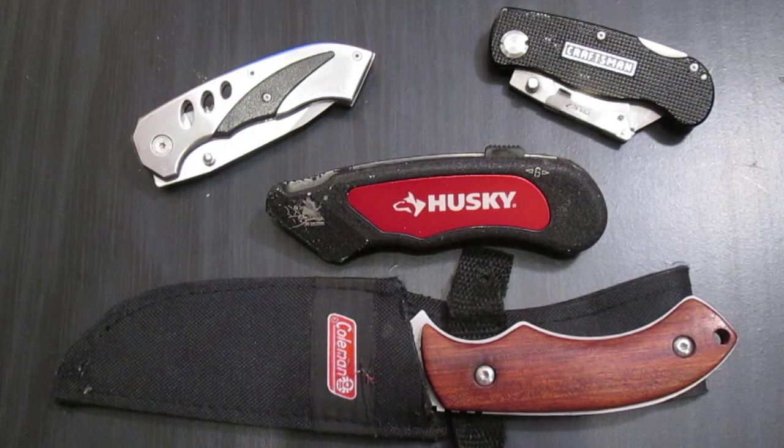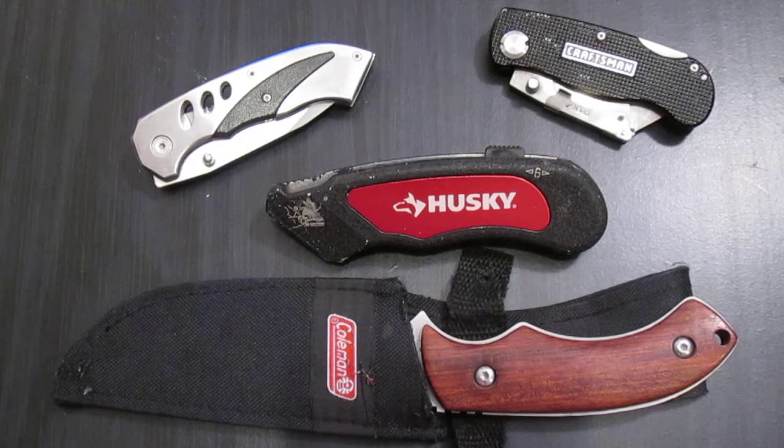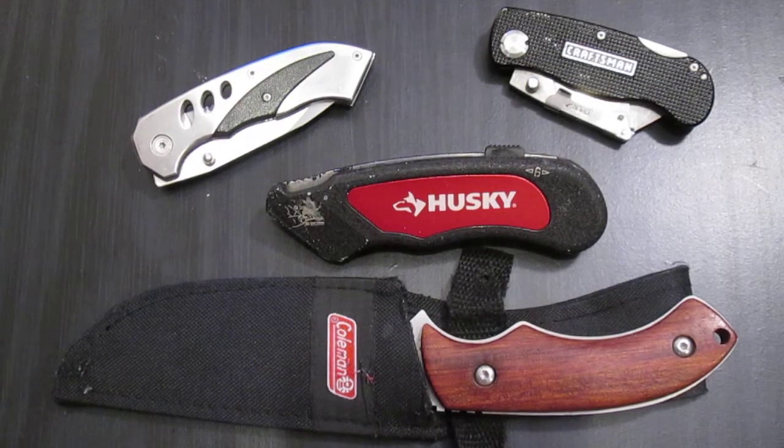We're going to be talking about beater knives, which when I say that I mean a knife that you will cut anything with, pry with — everything you're not supposed to do with a knife, you can do with these knives. Mainly that's because they're fairly inexpensive, but the quality is still fairly nice. They won't fail you, but they don't stand up as well as a $100 or $200 knife.